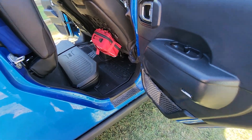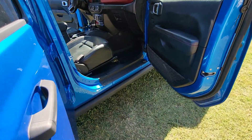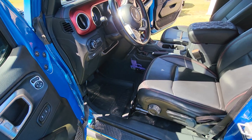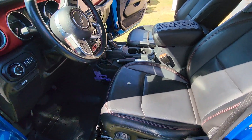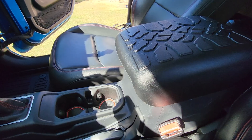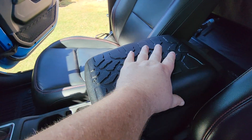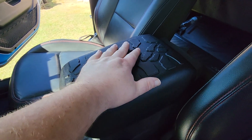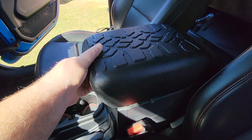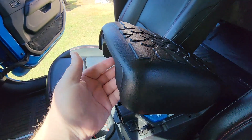I just think it fits the Jeep really well and looks good. Something else I wanted to show you that we just got through adding is this console cushion — basically a cover that goes on top of it. We haven't put the tape on it yet; we're still trying to decide if we like it or not.